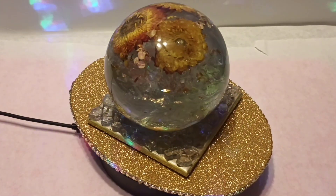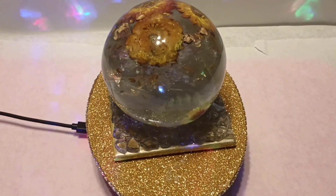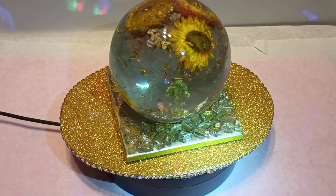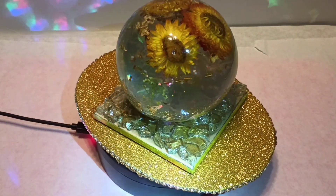Hello everybody, how are you? Welcome to Passionately Intrigued Arts with Tracy. I just wanted to show you this crystal ball that I finally finished. I ended up putting a base on it — I used a 4x4 tile.